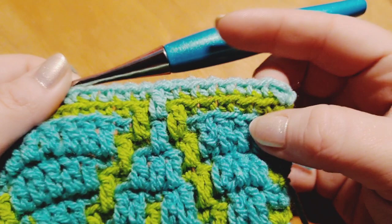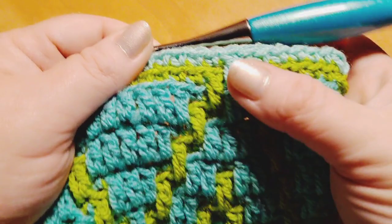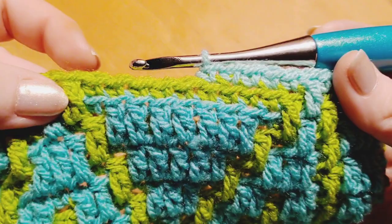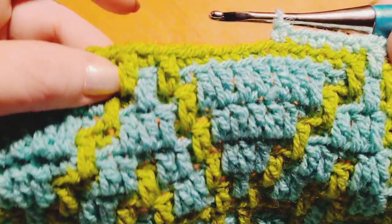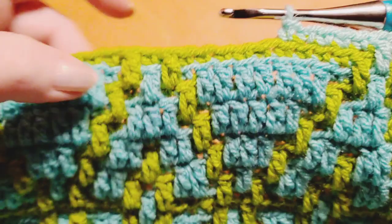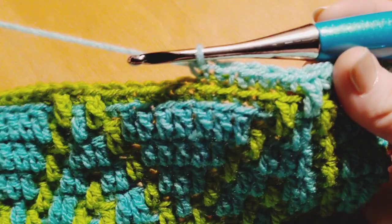Let's recap row two: our repeat began with a total of six single crochets, one double crochet right there in the center, followed by five single crochets to end the repeat. You're going to begin again doing six single crochets, and when you get here to the center of the diamond — basically the peak of the diamond — between the two double crochets from the previous row, that's where you're going to be doing your drop down. Please pause here and meet back up when you are ready for row three.